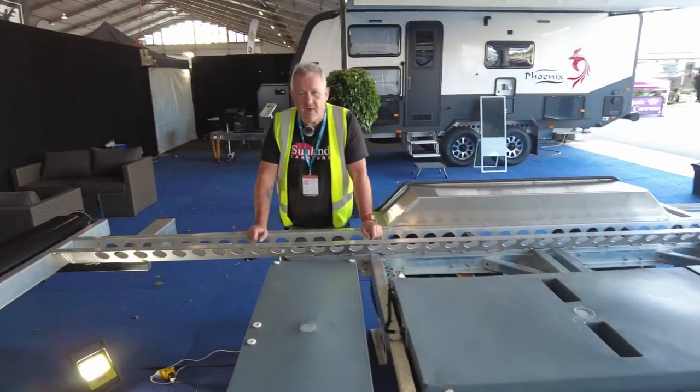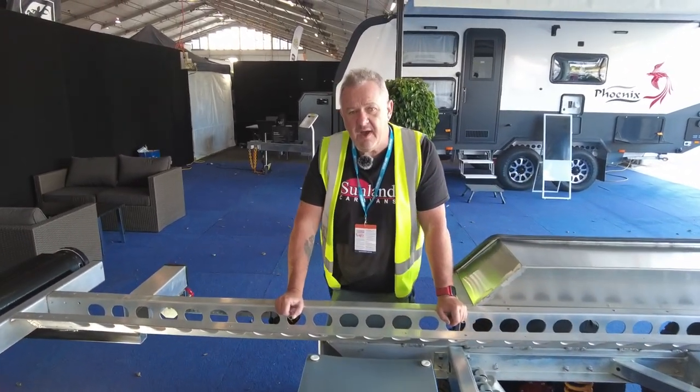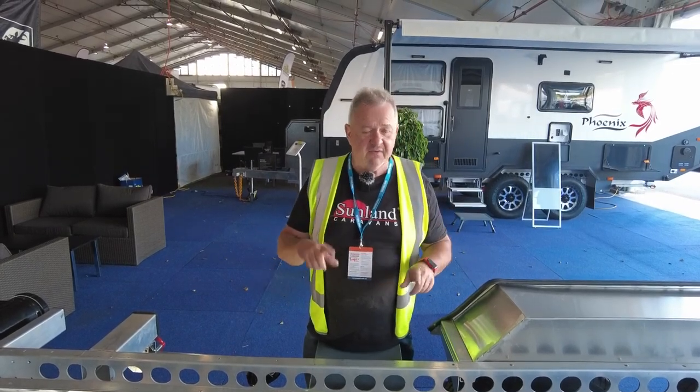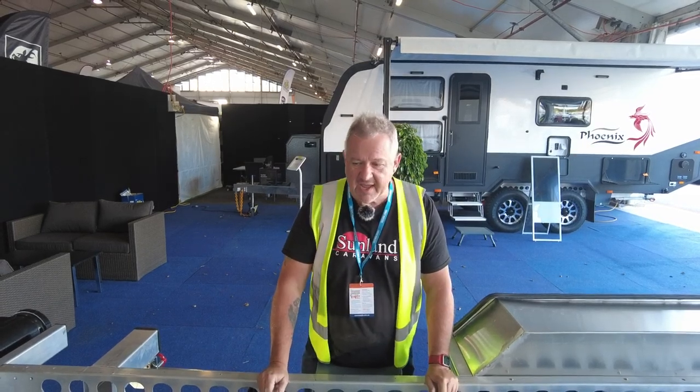I hope you enjoyed this little video. If you're here at the show, I hope I haven't bored you too much. If you want to know more, you know where to go — Sunland Caravans. Go to our website, go to our Facebook page, come in and see us, give us a call — landline or mobile. We're really easy to get hold of. Come and have a look at the chassis at the show if you can. Cheers!